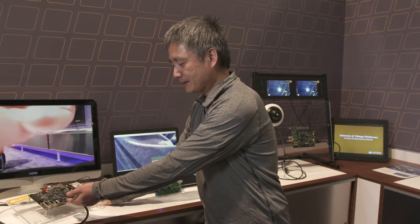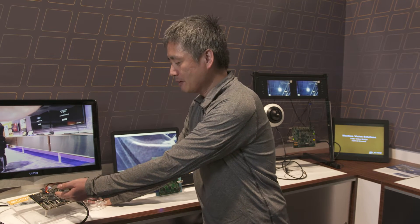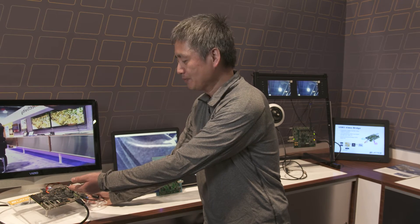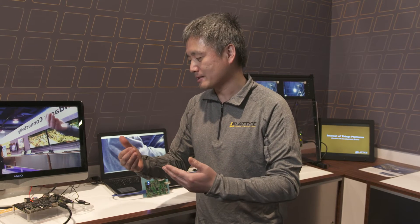What this FPGA does is it can pre-process the video data from the camera to do video image enhancement or filtering before it sends the clean video data to the ARM CPU. The ARM CPU can then do more high-level system processing.